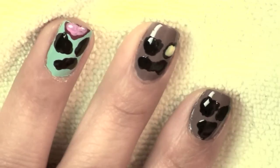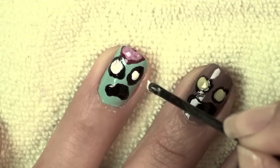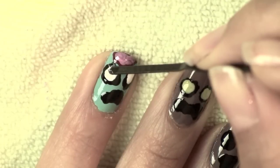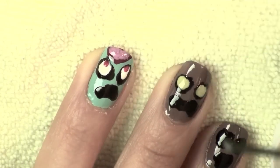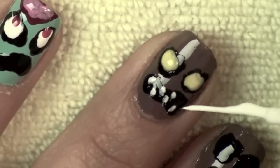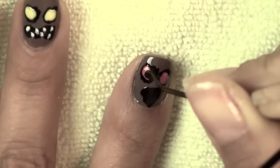Then you can take any color that you want — I'm using a yellowish color — to create the eyes in the center of the black dots. Here I'm using white, and once you create your eyes you can put little pupils in the middle. I'm using red in this case, and then you can use an art brush to start dabbing on the teeth, or you can use the tip of a toothpick or a bobby pin.